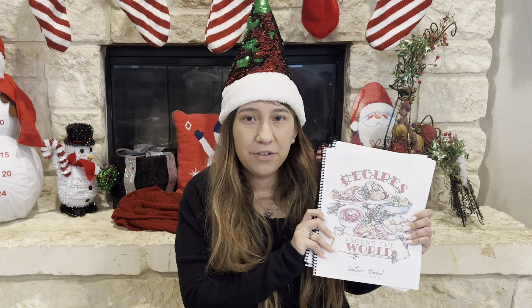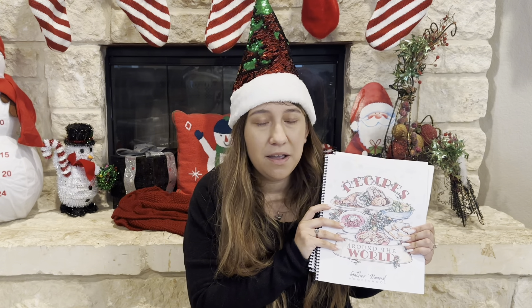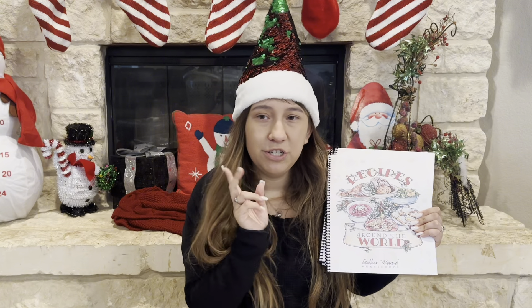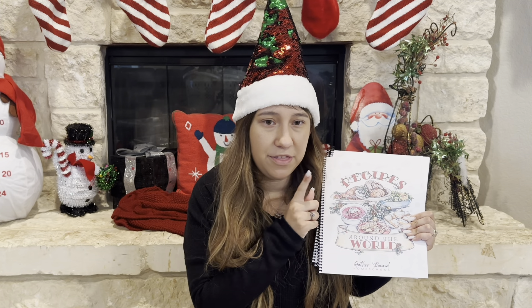Let's get started. I'm going to get started with our main unit study. I will make sure to leave all of the links in my description for everything that I'm talking about. So we're going to talk about the first unit study right here — the Gather Around Homeschool unit studies. This is going to be our main unit study that we're going to be using.